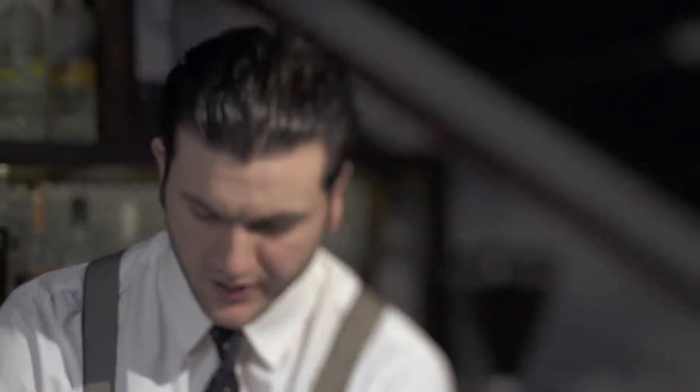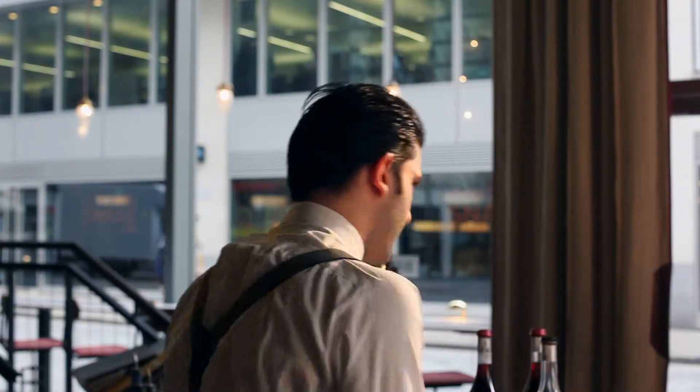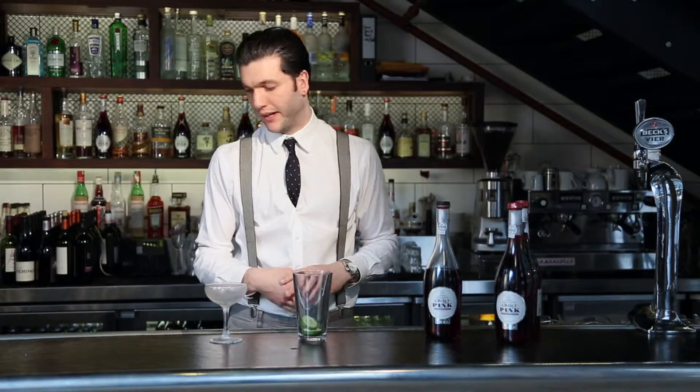Hi there guys, I'm Paul from Bread Street Kitchen, a restaurant in St. Paul's in the city of London. I'm here to make a couple of drinks for you guys with a Croft Pink Port. I'm going to make a drink for you just now called an Introduction to Croft Pink.